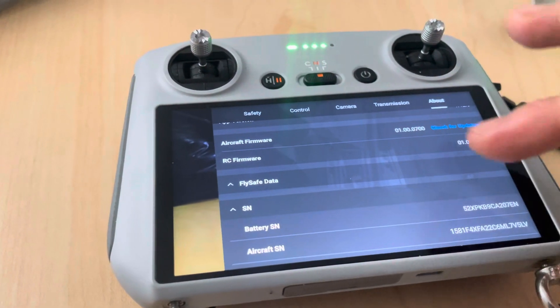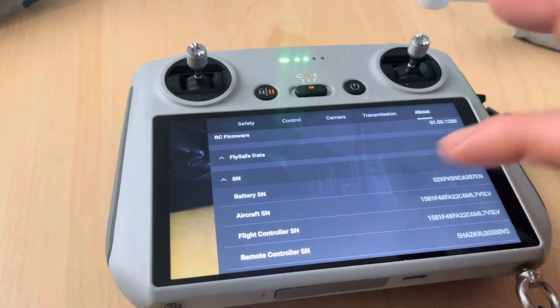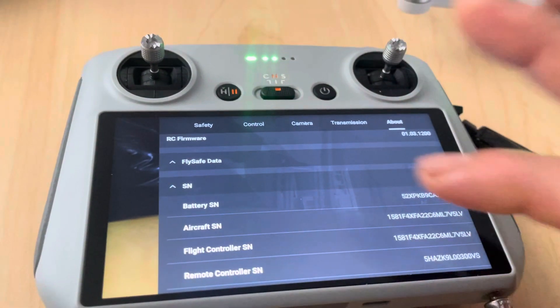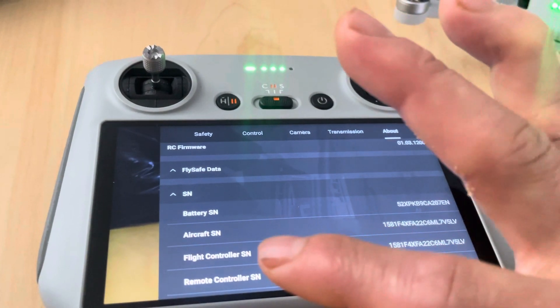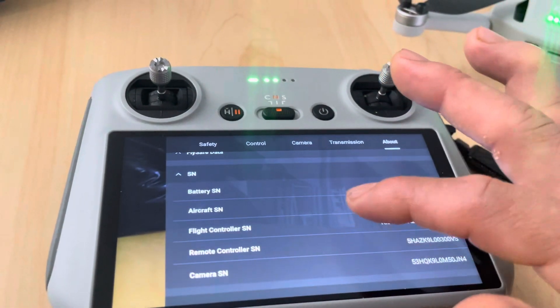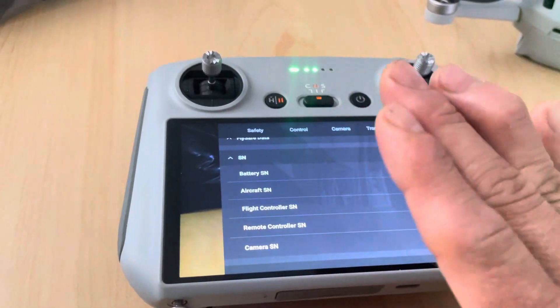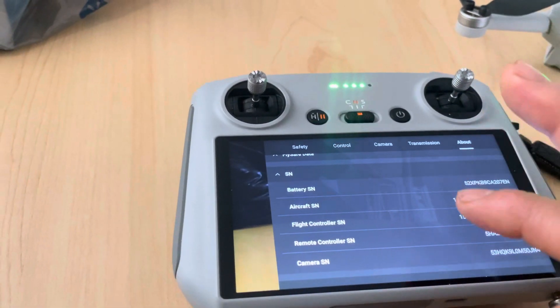That's for updates. As you can see — battery, aircraft serial number, flight controller serial number, remote controller — all the information, camera, all of that is right here. Okay guys, thanks for watching.